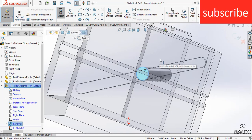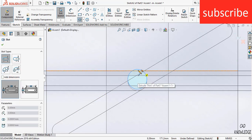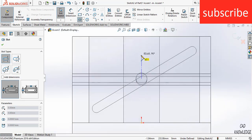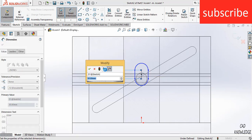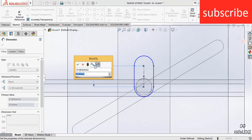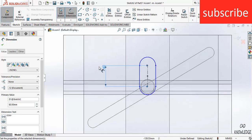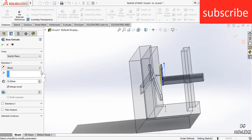Select this face, click on Sketch, and press Ctrl+8 for normal view. Simply draw a circle. The diameter is 45 mm — 60 mm is also OK. Go to Extrude and extrude it up to 20 mm. Click OK.